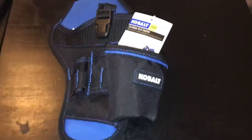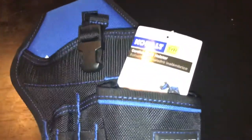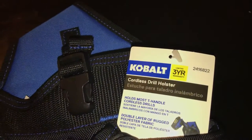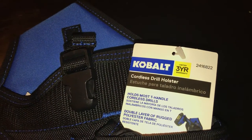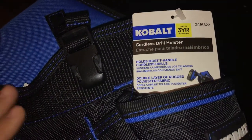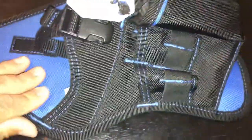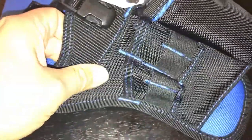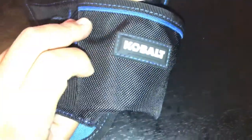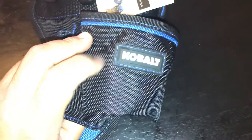Hey everybody, how's it going? I want to do a review on this Cobalt cordless drill holster, item number 2416822. First, I want to say that the fabric, the construction quality, and the stitching feels real nice. Got a nice Cobalt logo right there in the front.